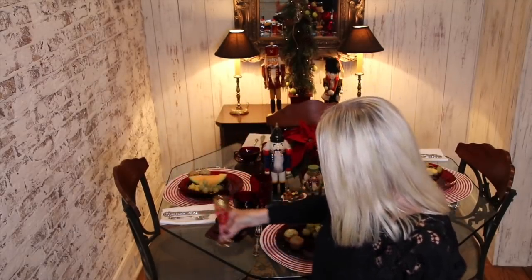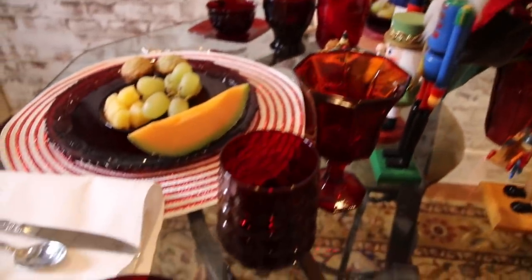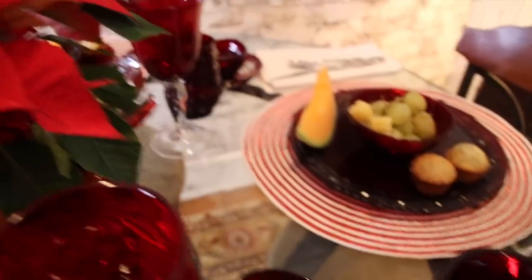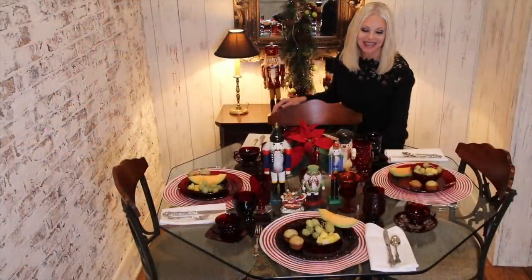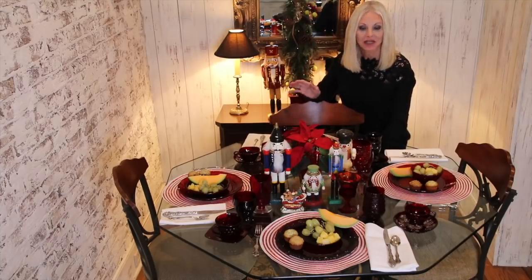Also, cranberry glass. Cranberry glass is a lot lighter in color but it works well with the ruby and I don't have a full collection of cranberry glass but I'm certainly working on it. One of the reasons I decided to collect ruby glass is because I knew I could use it several times a year.